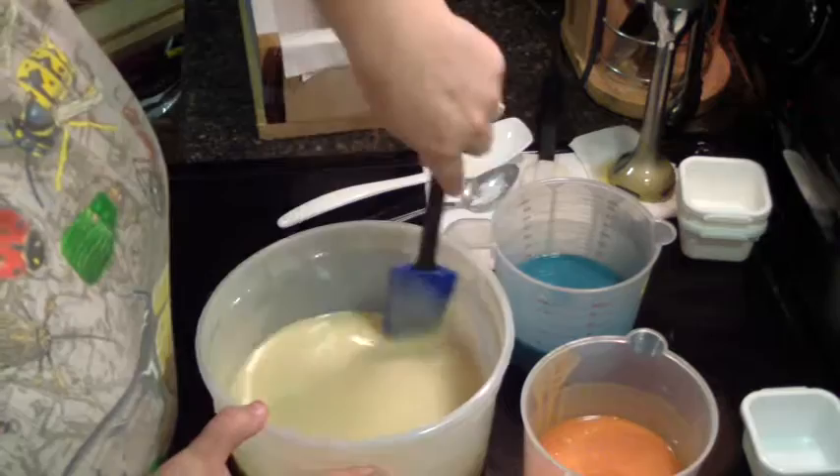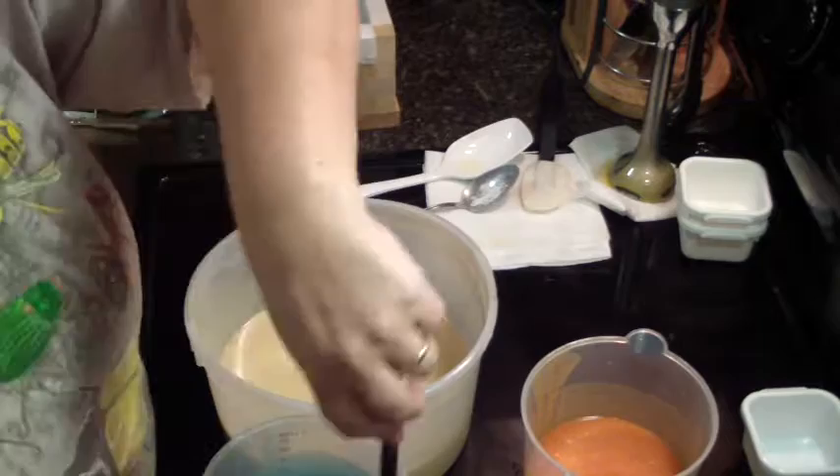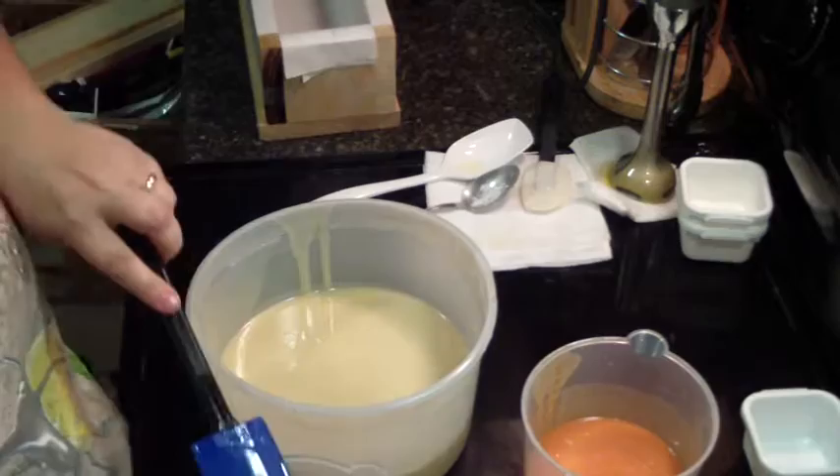I think I will do the in-the-pot swirl with these two colors, and then pour that in, and then do the drop swirl with the other two. Here we go.